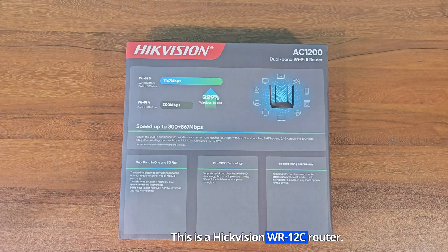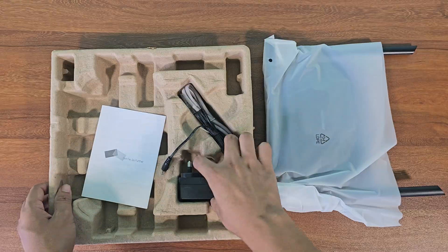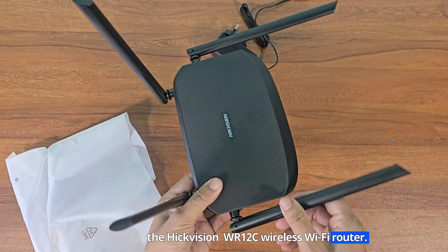This is a Hikvision WR12C router. In this video I will show you how to set up the Hikvision WR12C wireless Wi-Fi router.